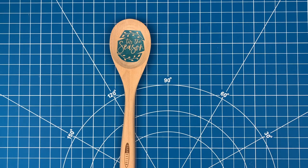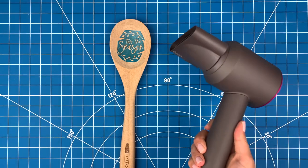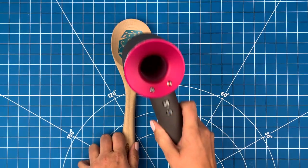My solution has had time to thicken, so now I'll do one more thing to make sure the stencil vinyl on my spoon is fully adhered. I'm going to go over the stencil quickly with my blow dryer to heat the adhesive a bit.